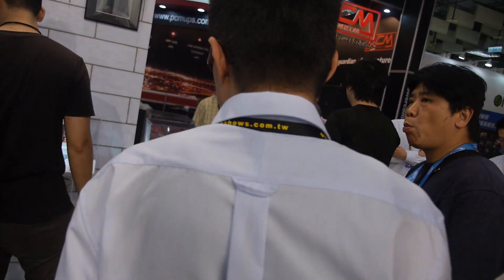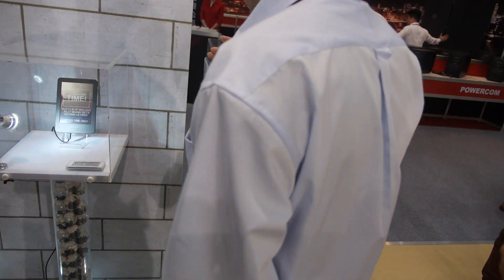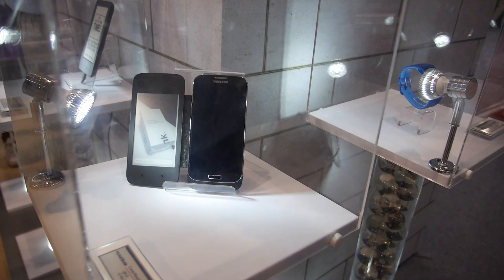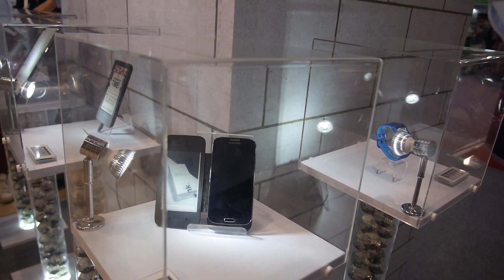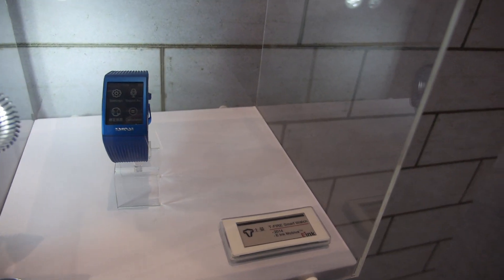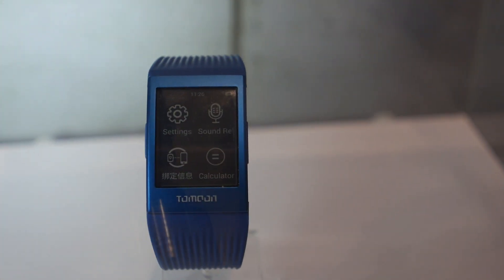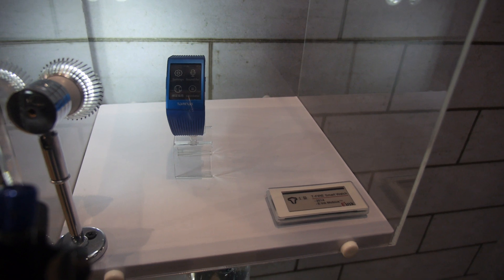Here we have the Pocketbook cover reader. You can have the image and text and transfer from LCD panels to EPD. Here's another smartwatch — the Tea Fire smartwatch, just launched this year. The way it operates is similar to the Sonostar smartwatch.